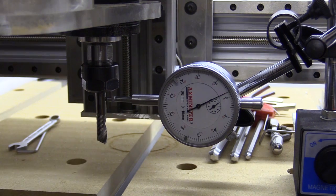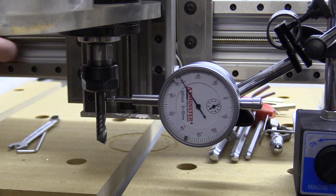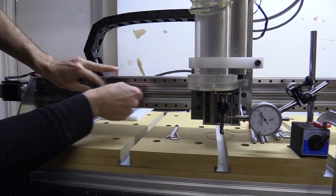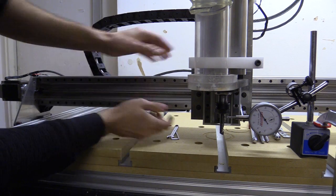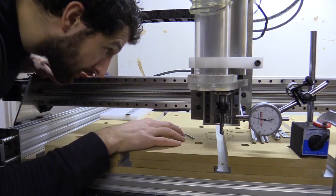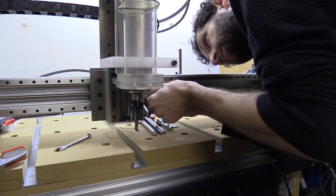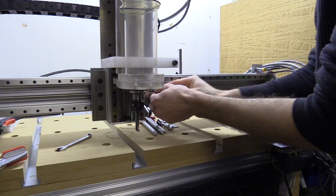The backlash on this is massive. I start by moving the lead screw — it's not great. I'll start with moving this section. That's a lot better.